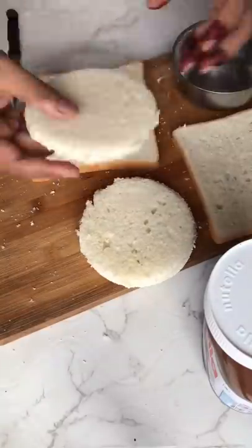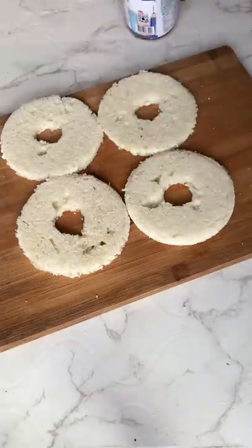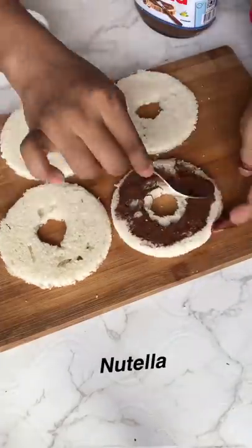I am making bread. I am making 4 doughnuts. I made 2 doughnuts. I cut doughnuts in a shape.